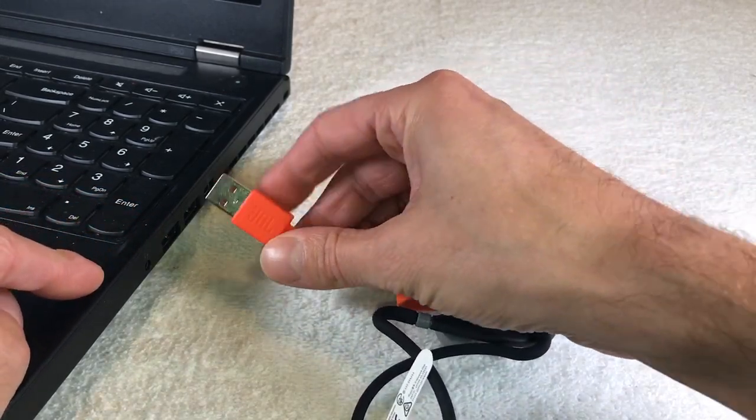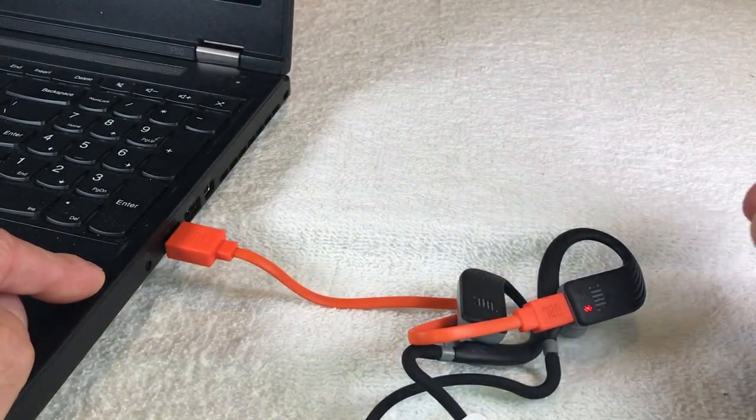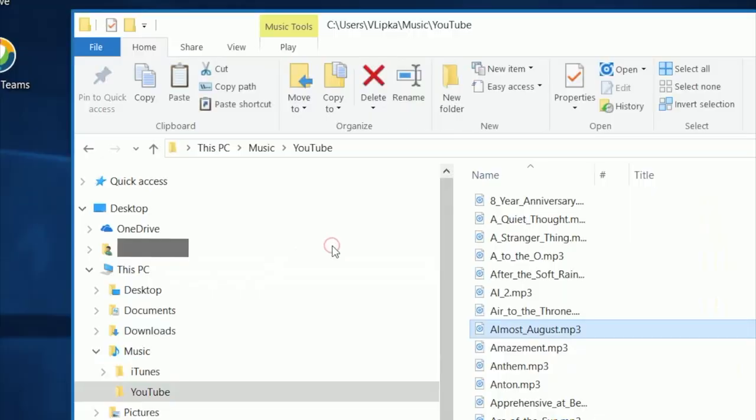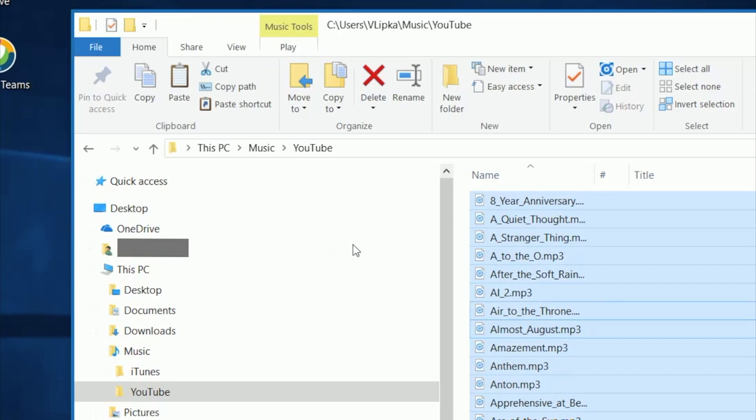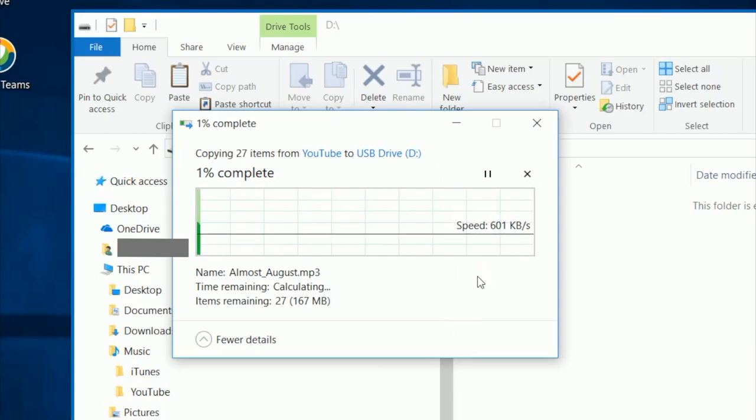As soon as you do that, in your Explorer window you will see these headphones appear as a USB device. Now you can copy files from your computer onto the headphones.